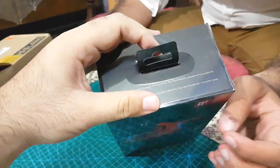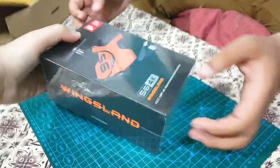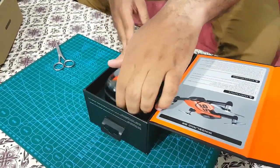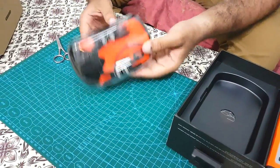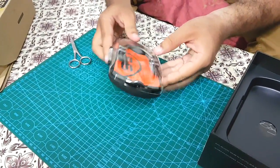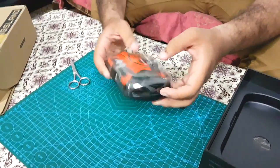It looks pretty nice. Let's open it. So here it goes — it's packaged in a plastic case. The upper part of the case is transparent, through which the drone can be seen. It looks so small in hands.